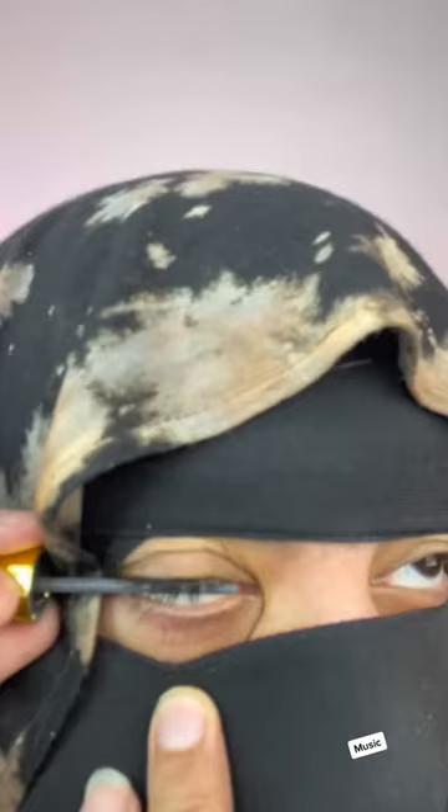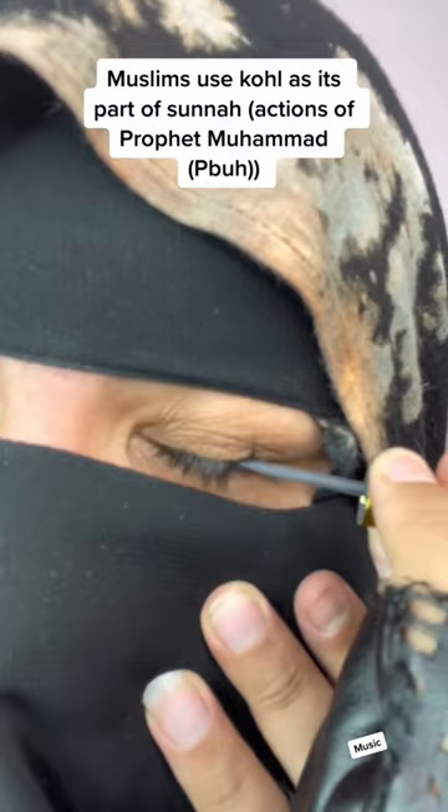Muslims around the world use kohl because the Prophet ﷺ used to use it, so it's sunnah. He used to apply it before sleeping every night because it has benefits. It's known to improve vision and it protects you from the sun.